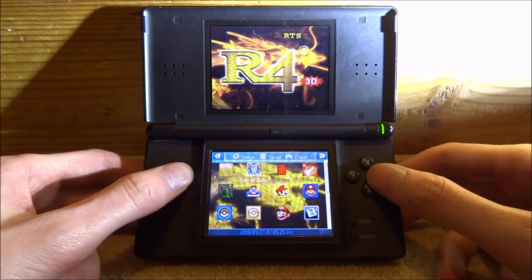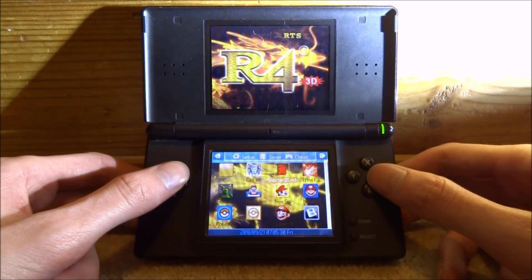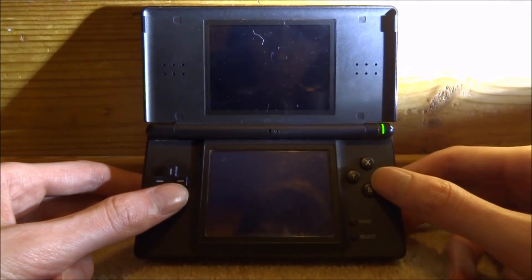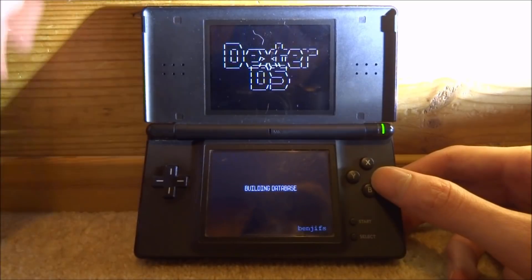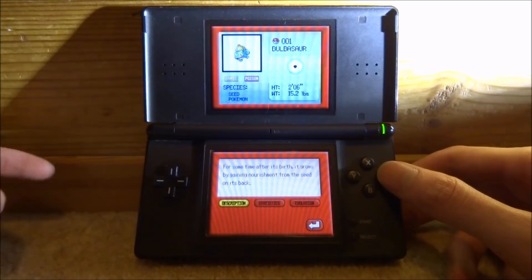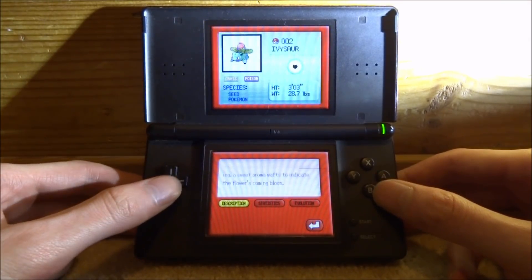Apparently it's a Pokedex — kind of interesting. There's so much stuff on there to choose from, including emulators as well. I might make a few other videos on some of the emulators that require setups, but most of the homebrew apps are just like this — you just find them and press A to launch them. Let's just test this one out, Dexter DS.